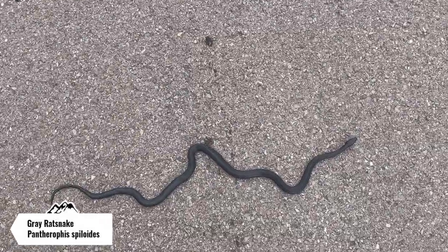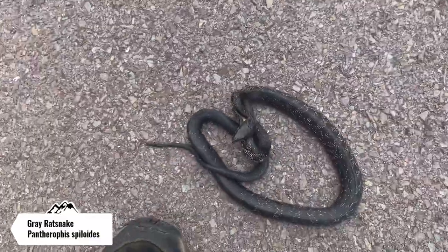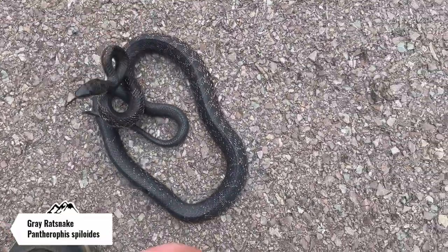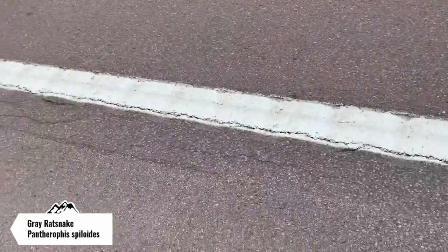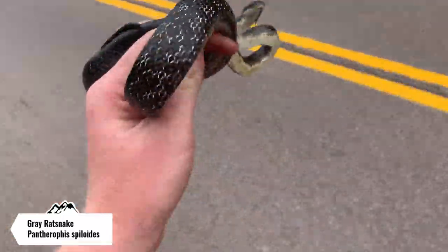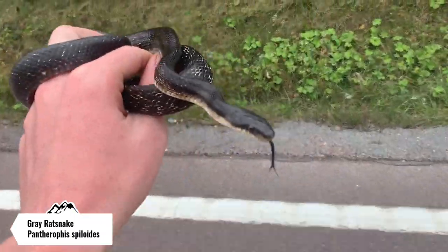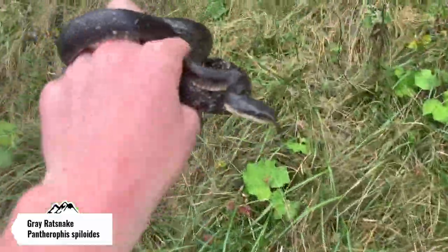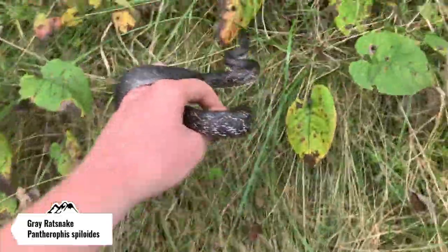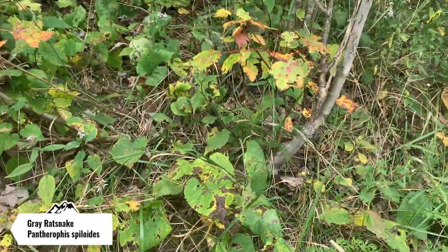I was just driving and found this black rat snake on the side of this busy highway, so I'm going to get him off the road. Since this road is pretty busy, I'm sure he would have gotten hit. I see a car coming right now. This is going to be a quick release. Just wanted to make sure that he got over here safely. There you go, guy.